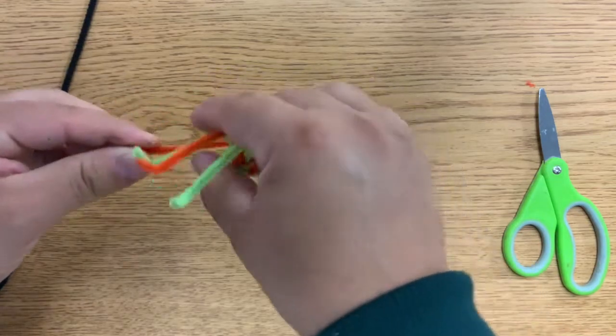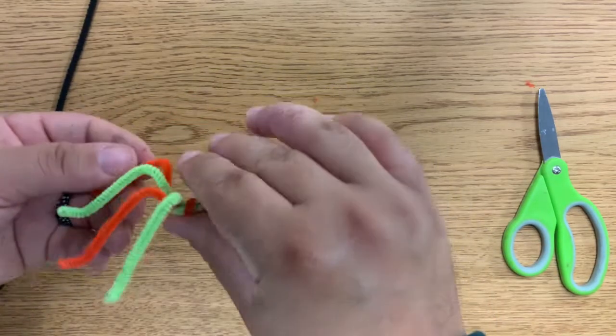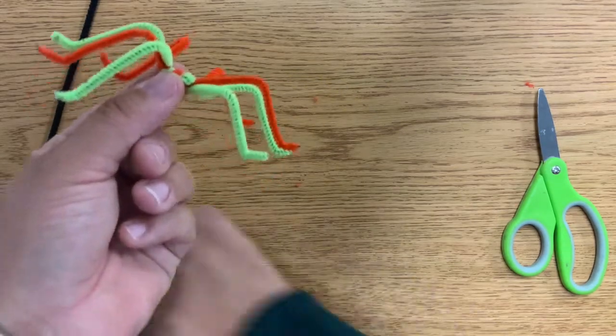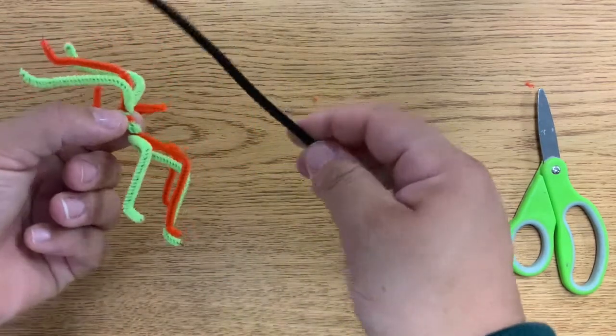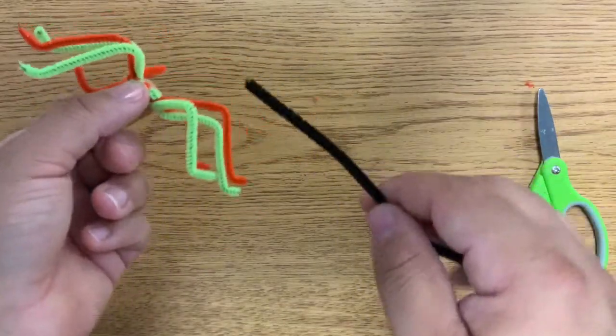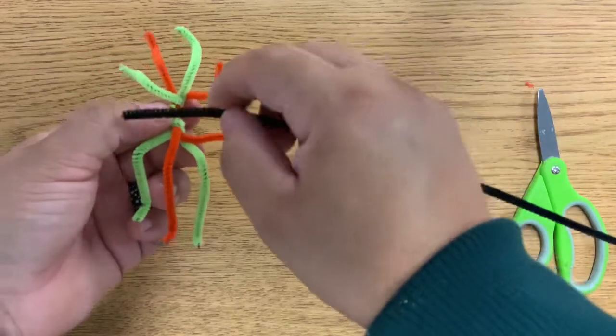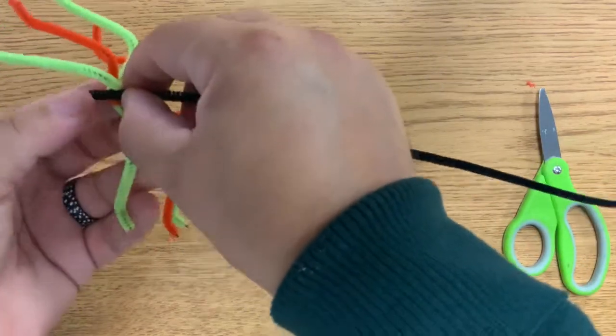I'm folding up and keeping them out, doing the same on this side — up, up, up, and up. There we go. Now the last part is the body. If you're going to create just a spider and not a ring, you're going to wrap the pipe cleaner all the way around.